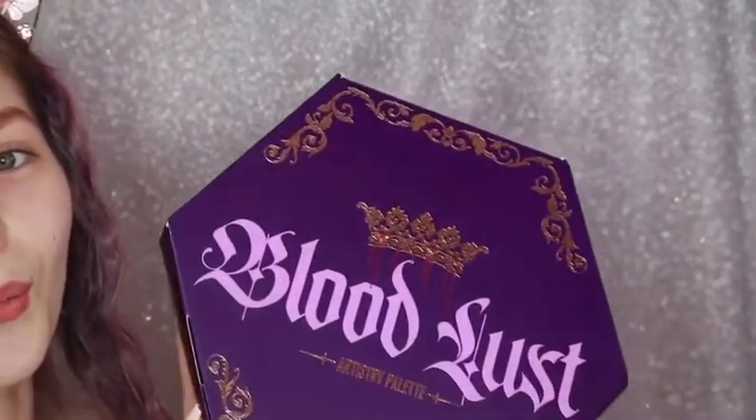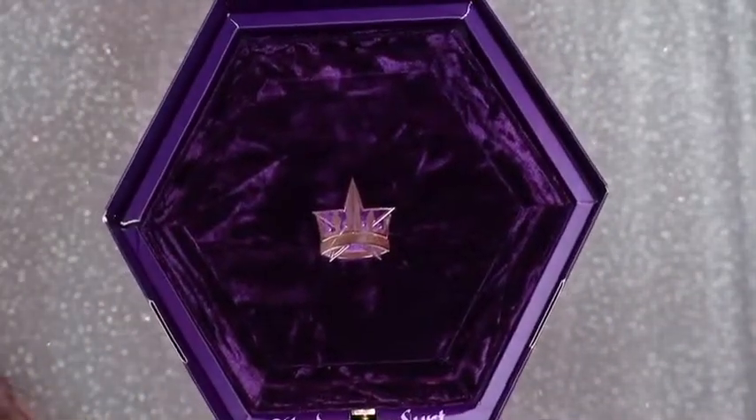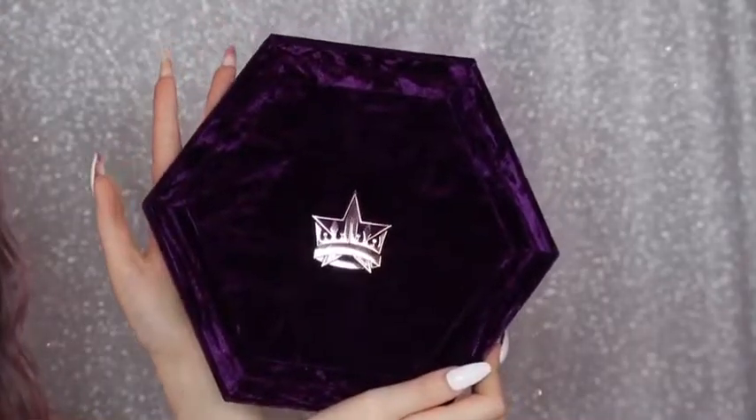So yeah, if you want to see me create a cute girly makeup look using this palette, just keep on watching. I'm pretty sure everyone's going to want to see me open it up, so I'm just going to open it up. Isn't she lovely?